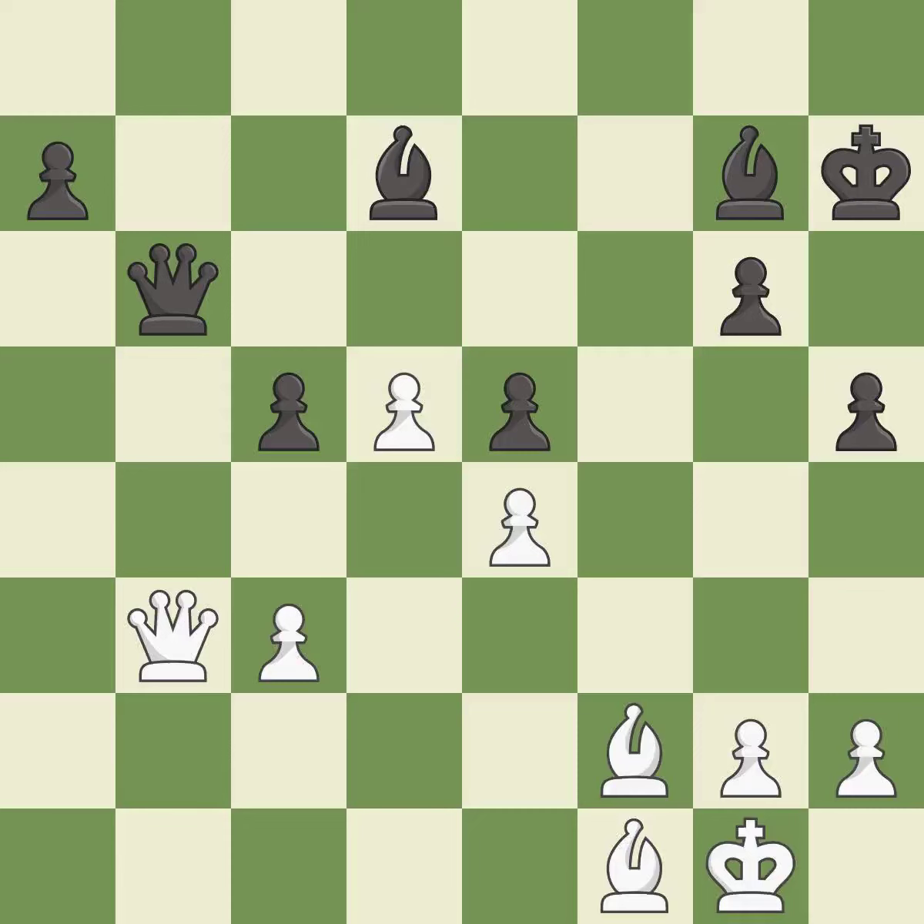Balanced — neither player ever had an advantage. That game was pretty competitive. Both players had an amazing opening and navigated the middle game well.